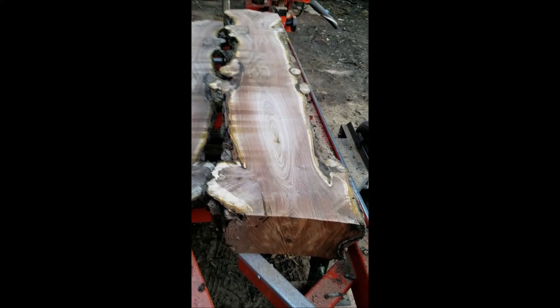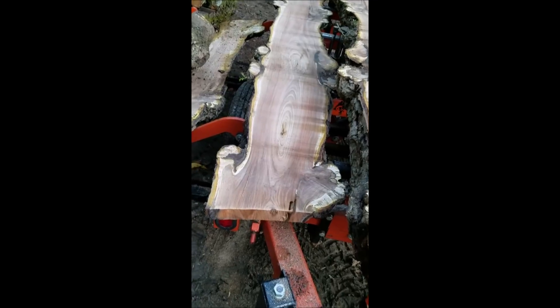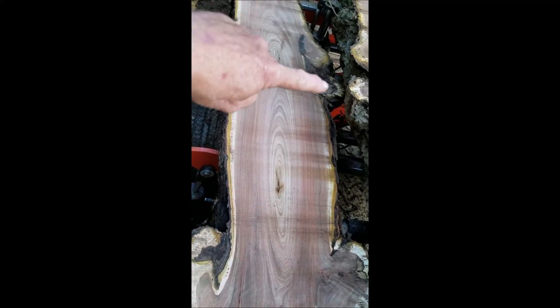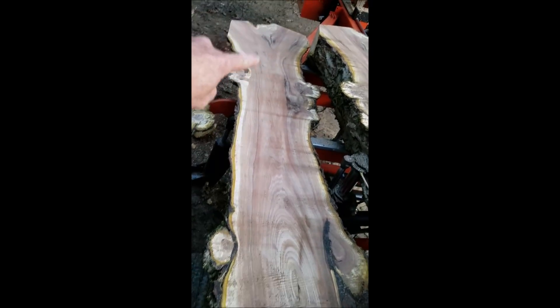A little sneak peek of the burl black walnut log. This is the first slab off of it. Nice burl over here, a little there and there. Down and there. And some crotch at the other end.